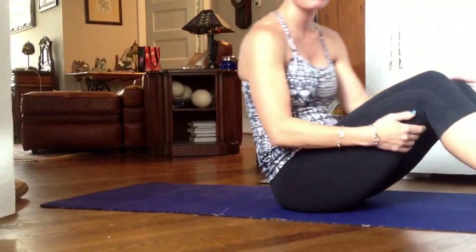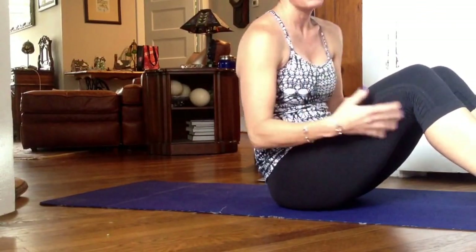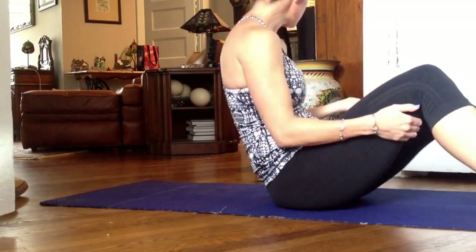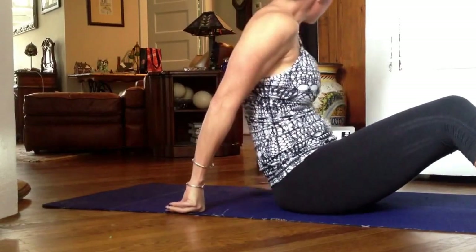I'm going to go through each of the Pilates and plyo exercises that you have on your workout. I'm going to start with what I call the leg catch series, which is listed as the first four exercises: single leg catch, double leg catch, single leg stretch, and double leg stretch.